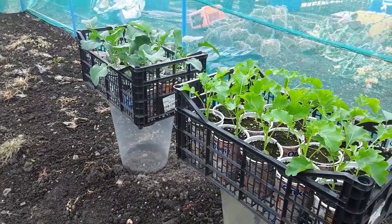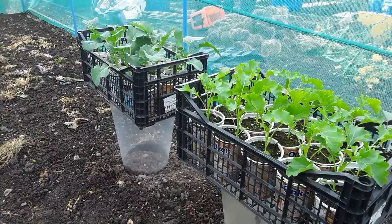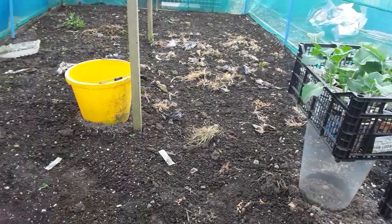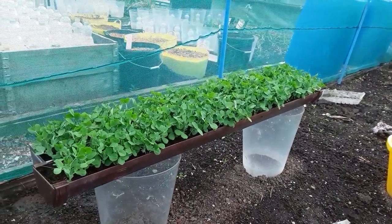I'm just giving the kale and the broccoli an airing - letting them get a feel for this weather. It's quite warm, damp and wet at the moment. I'll be glad to get those in.